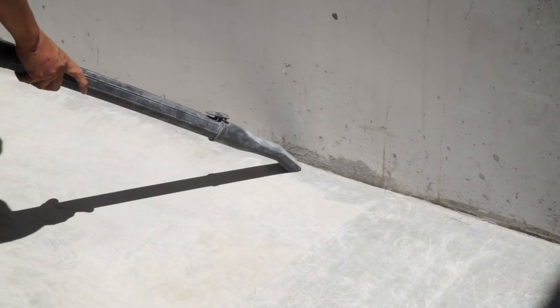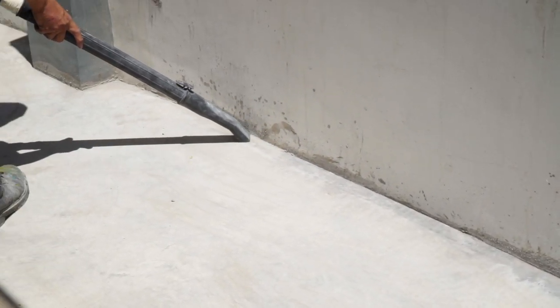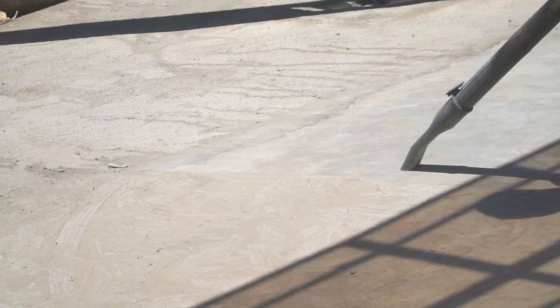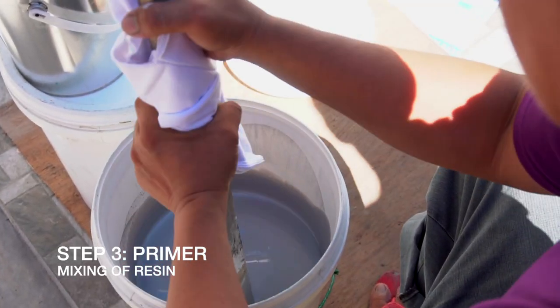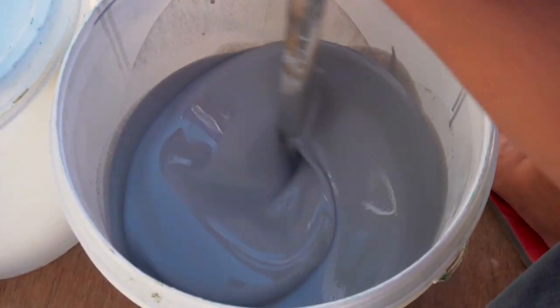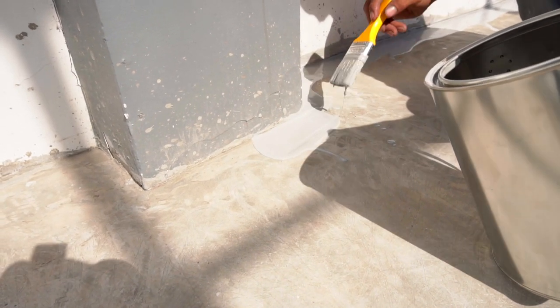Pinakamainam gamitin ang vacuum. Haluing mabuti ang Part A and B ng primer. I-apply gamit ang brush o kaya roller. Unahin ang mga gili.